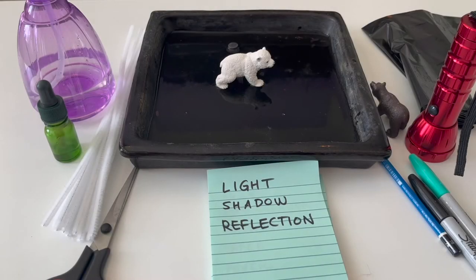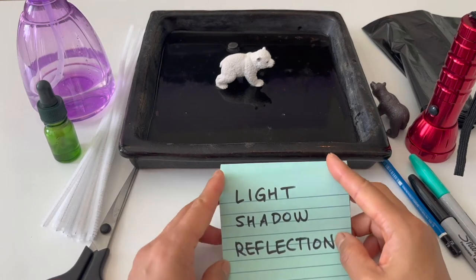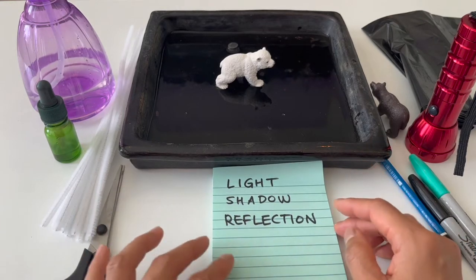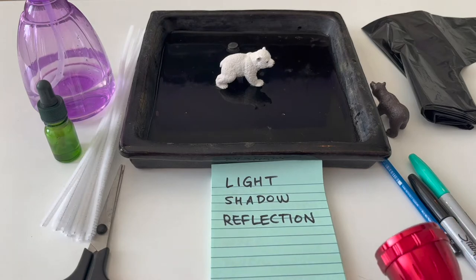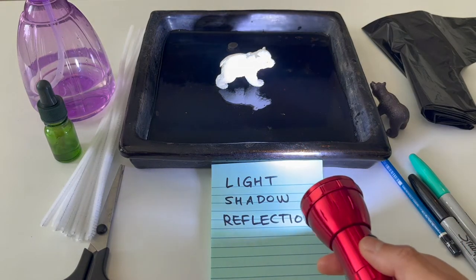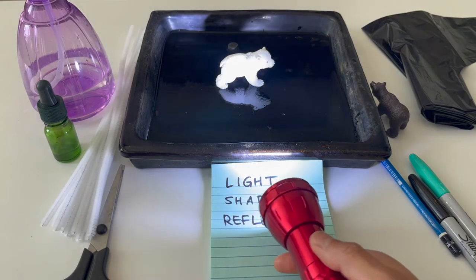Hello, my name is Youngmin Yoon. I'm a visual artist in Vancouver. I use various materials and mediums for my work, but some of my favorite things to play with are light, shadow, and reflection. The theme for this month is shadow. Both shadow and reflection occur when light reacts with an object. I have a polar bear here, and when I light it, you can see the shadow at the back, and also a nice reflection on the black tray.